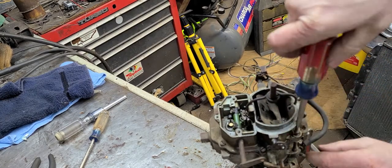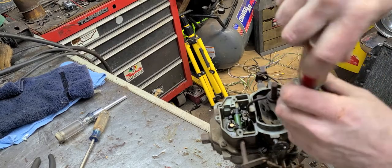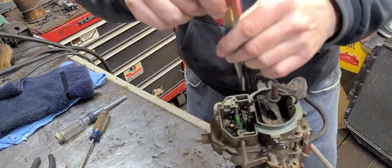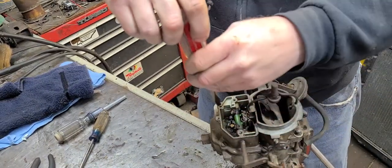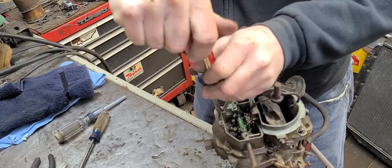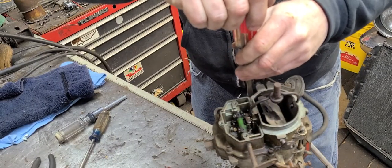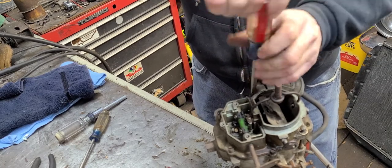When you're rebuilding one of these or taking it apart, go back to these screws and put a little dab of anti-seize on the threads — makes life a whole lot easier. Just so you know, the old gas is in here and it's really, really nasty. It smells awful.